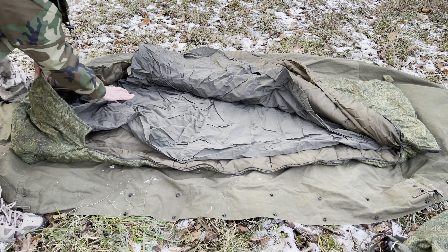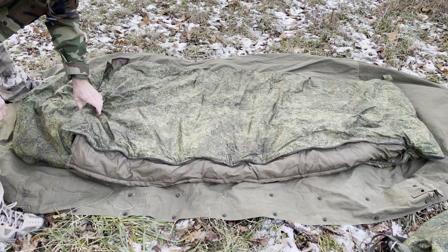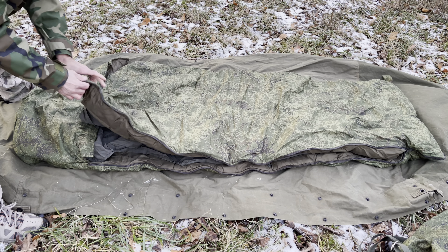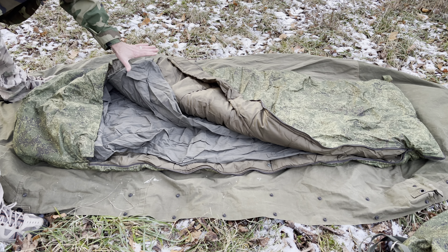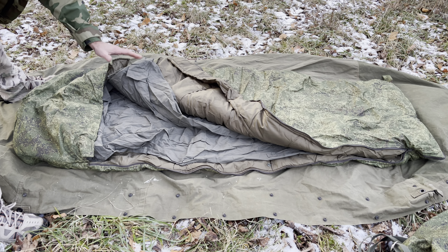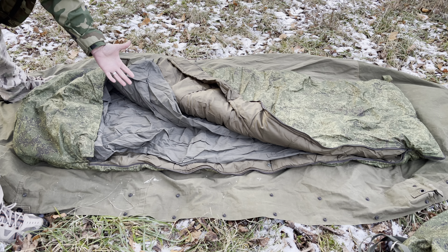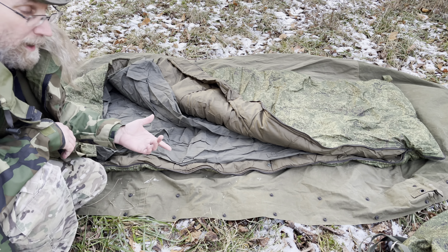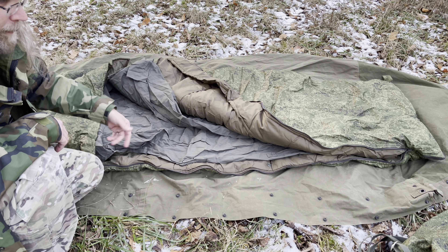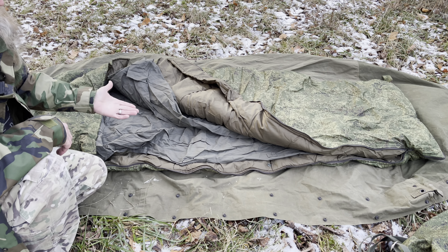It's a nice quilted thick sleeping bag that should perform really well. However, this is all it comes with — just the liner and the sleeping bag itself. It says it's good for minus 18 by itself, but I have high doubts about that. You'd probably want to add another winter bag inside, like US military stuff with the bivy cover and two sleeping bags on the inside.